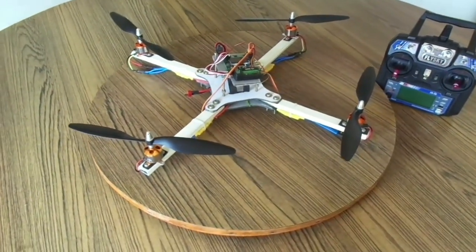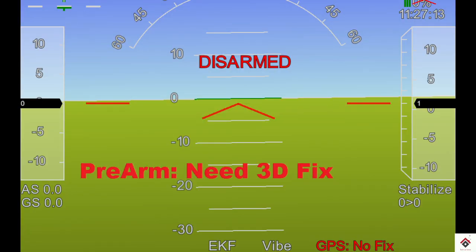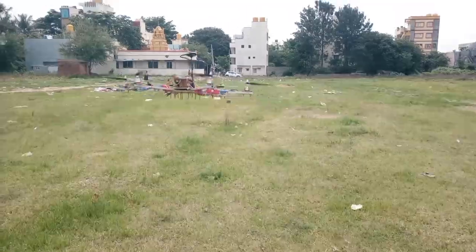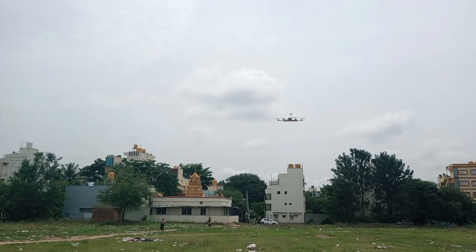Welcome back to another video. Today I'll be showing you how you can resolve the GPS 3D fix error that you get on APM 2.8. Before watching this video, if you have not come across our APM quadcopter and hexacopter building tutorial series, you can check out both the links in the description box.